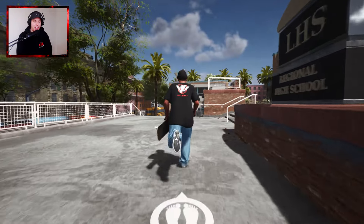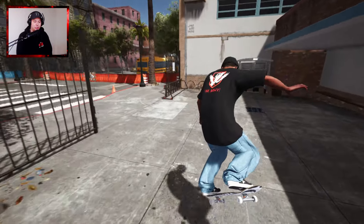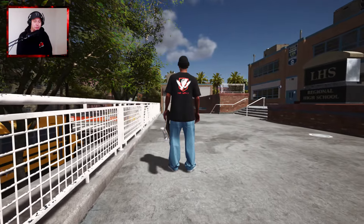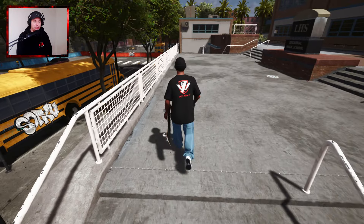We have to do this one - the knack, tray flip crook. That was pretty good. That would be absolutely insane. I don't see that happening unless we get a new modern skater who just likes to commit to everything.